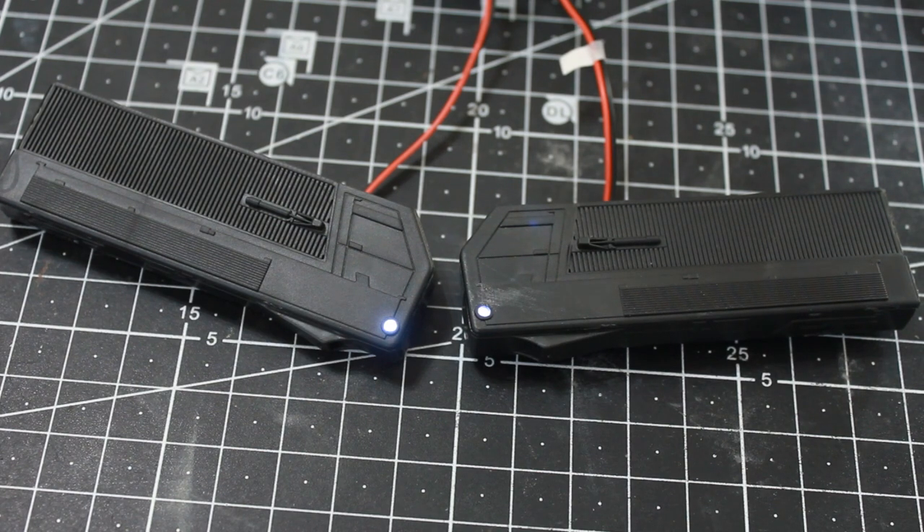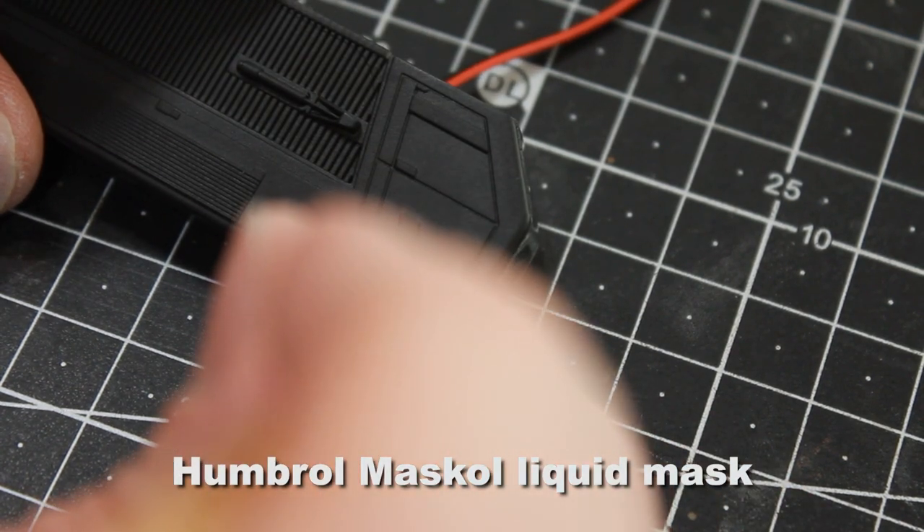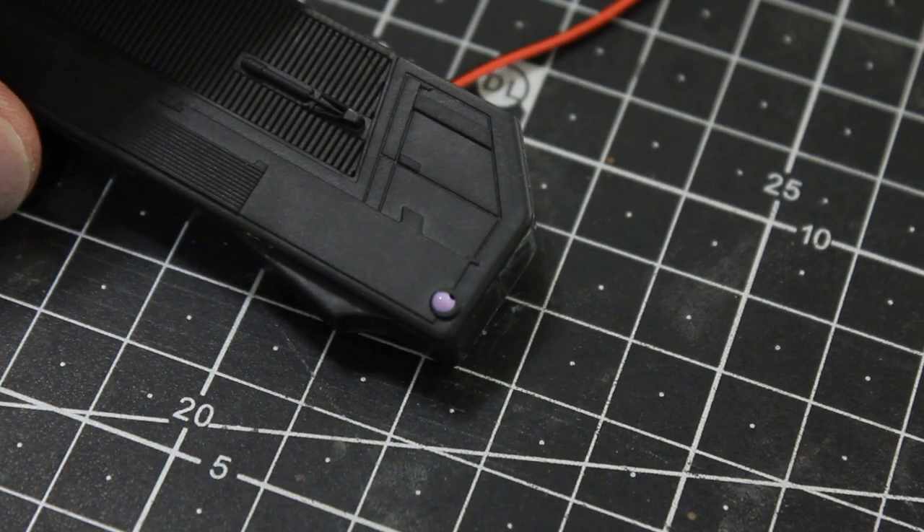I've got both of those all glued, and obviously they light up and work as you can see. I'm going to cover up that little clear piece of plastic with some liquid mask so that at a later point I can peel it off.